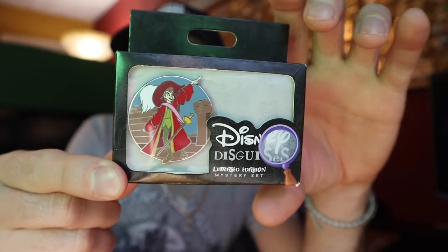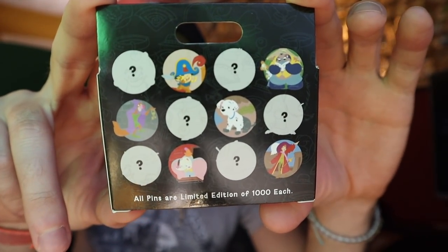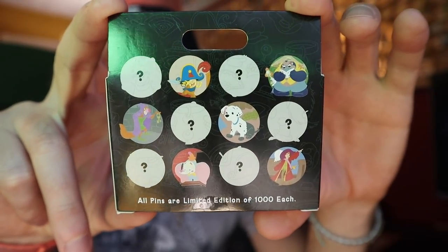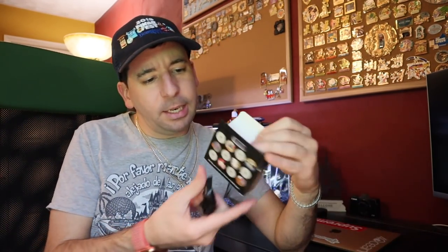It is a reveal conceal set. So one is the reveal pin. In the concealed pin there are six different ones — 12 pins in total for this collection. The concealed ones are obviously straight-up mystery pins with question marks; you can't see what they are. We do have a photo on the blog post that has every single pin in this collection. So I already know which ones are the chaser pins but I don't know which one I'm going to get. I don't think these are available at the parks anymore. Retail price was $20, and it is a limited edition of 1,000. So yeah, these are definitely gone.